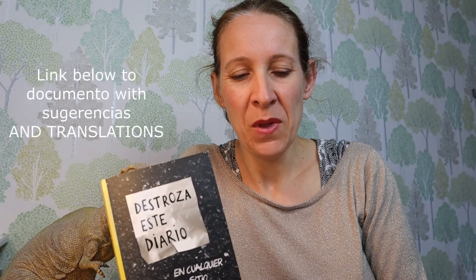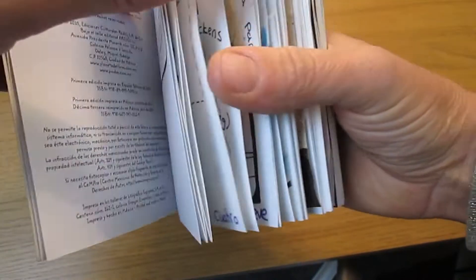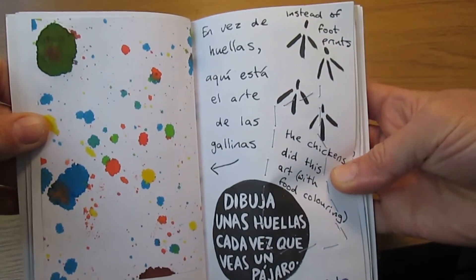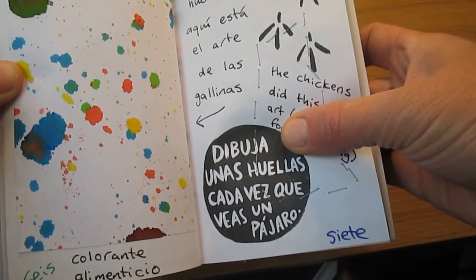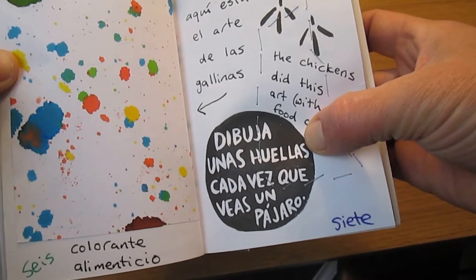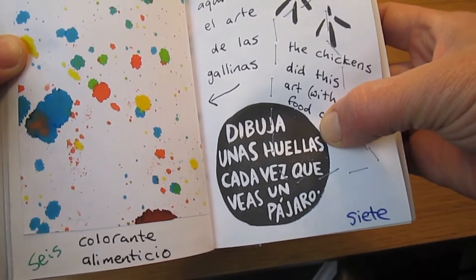La idea is to rellenar este diario. In the description I've put a link to una página con unas sugerencias. Let's have a quick look, una mirada. I haven't completed it but I love this one — en vez de huellas — and this is the instruction. Dibuja — draw — unas huellas cada vez que veas un pájaro. So some huellas are footprints.